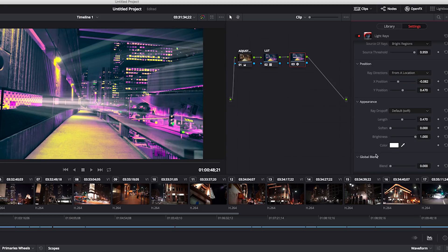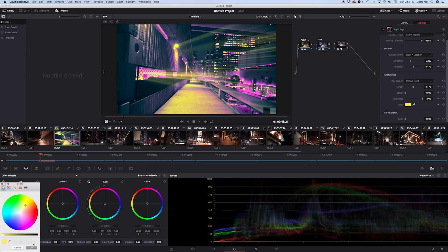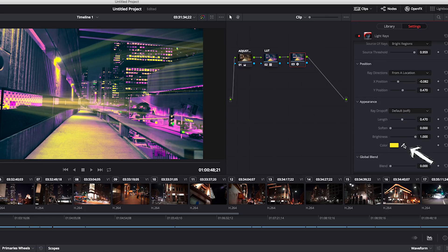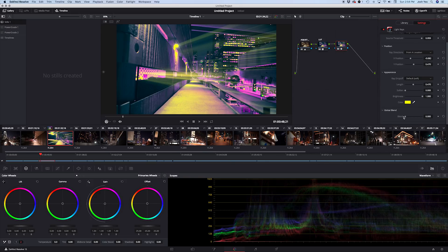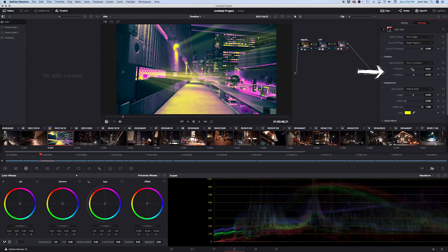The last adjustment is Color — this is where it gets really fun. We can enhance the color grade of the LUT. Hit the color button and pick yellow, or use the eyedropper to sample a specific color from the image. Down at the bottom, you have Blend, which acts as an opacity layer. Then let's go back to XY and start playing around with the position.